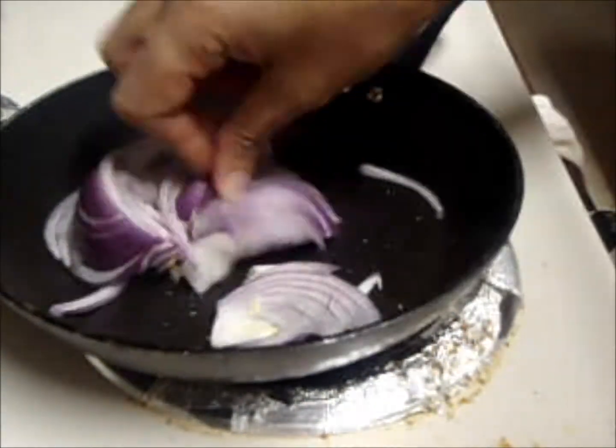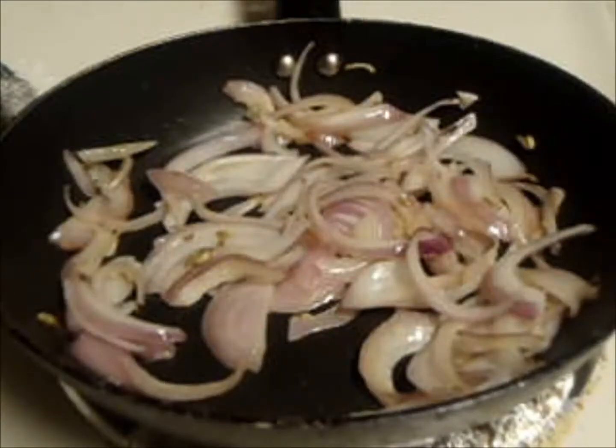To this, add green leaves paste. Please see the description for the ingredients of the paste.